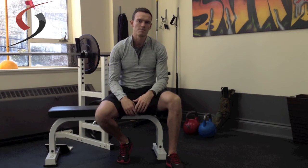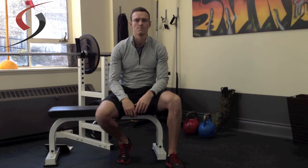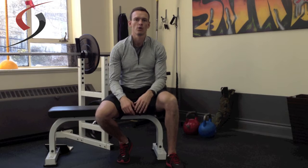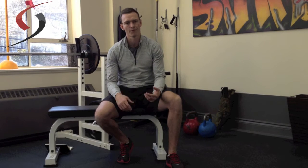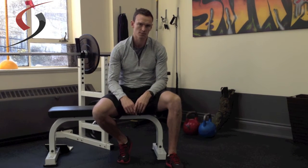AMRAP stands for 'as many rounds as possible' or 'as many reps as possible.' This is a good way to create a circuit workout if you've only got a certain amount of time, because you're going to have a prescribed amount of time to perform as many reps or as many rounds as possible.